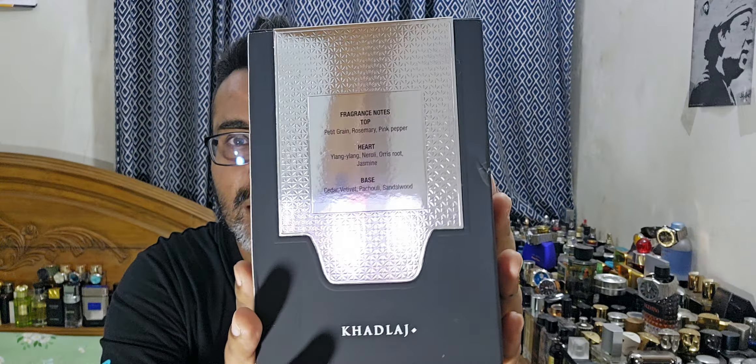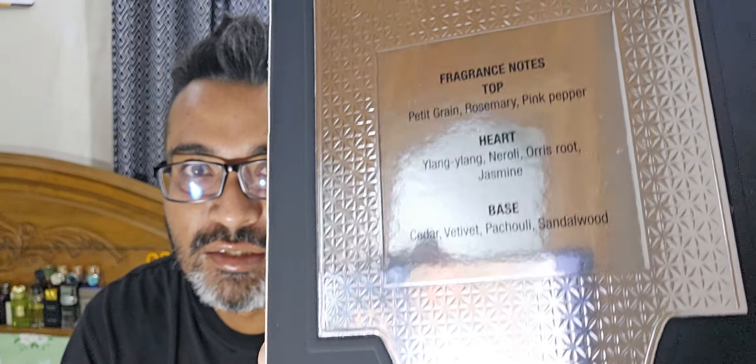This is how the box looks - it has silver as the name suggests, with a center red accent. On the back, they give the fragrance notes: petitgrain, rosemary, pink pepper, ylang ylang, neroli, iris fruit, jasmine, cedar, vetiver - they printed 'vetivet' which is a typo, it should be vetiver - patchouli, and sandalwood. The box looks really premium, almost like an Arabian oud sort of presentation.